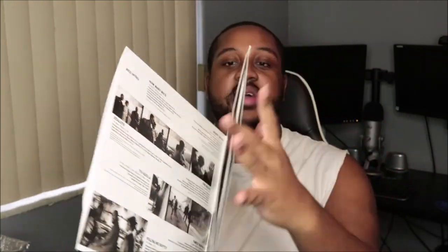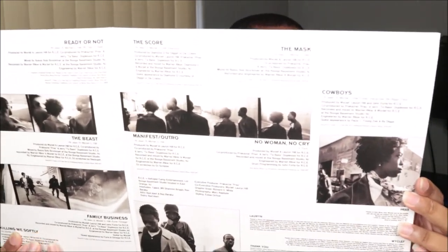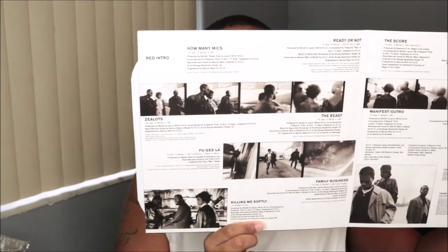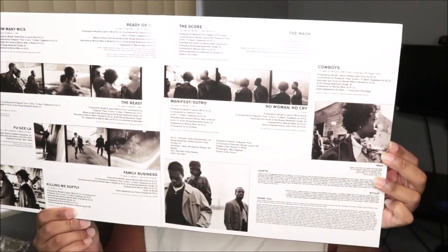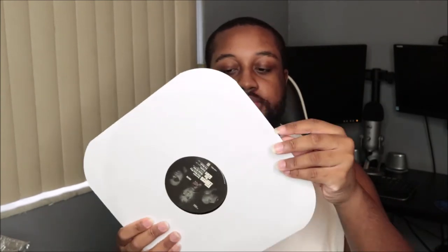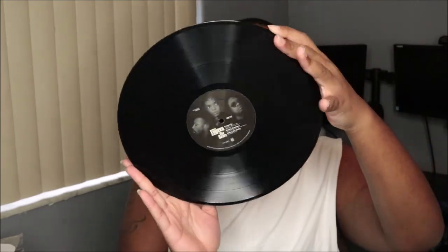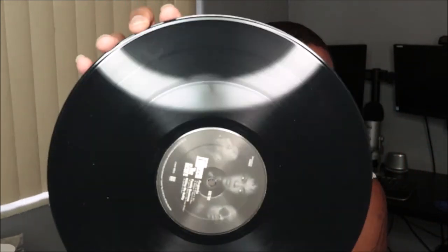I've never seen the album like on a vinyl this big before. It looks beautiful. This is the inside of it — I hope you guys can see it. So this is disc number one right here, and it has the picture of the album cover on the little label ring right there. So that is cool, I love it.